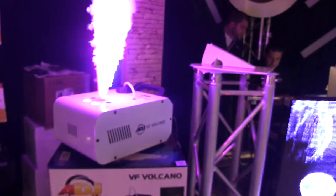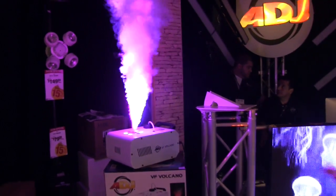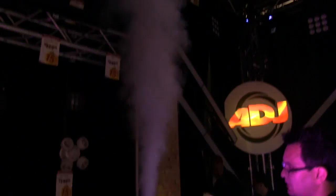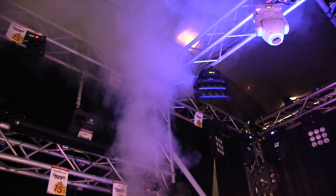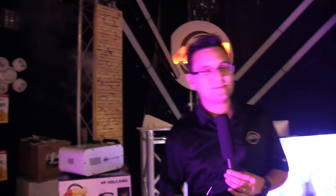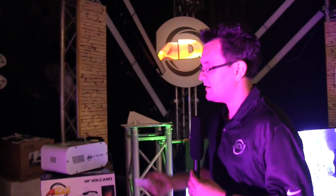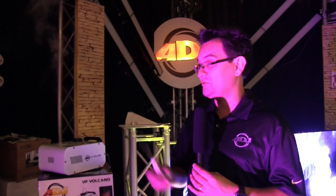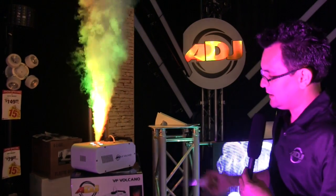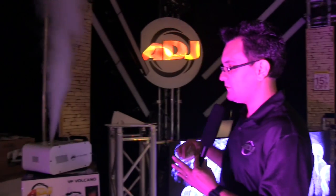Still a very impressive 25 degree beam. You'll be able to run it for quite a few seconds at a time. Most foggers take a while to warm back up, but in between 30 to 45 seconds, this thing is ready to go again — making it one of the fastest recharges in a fogger around. And that is the VF Volcano from ADJ.